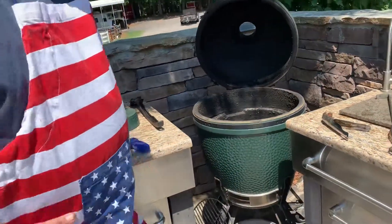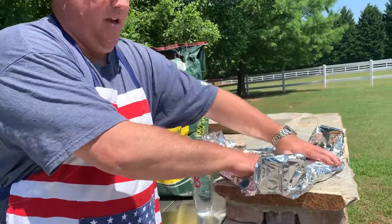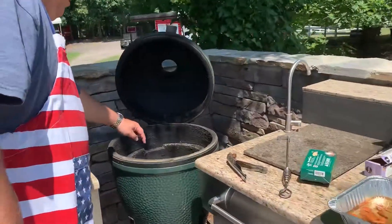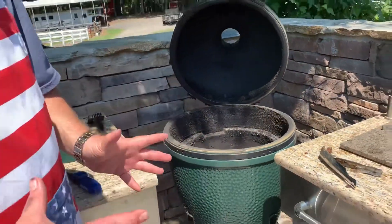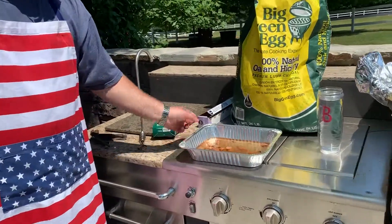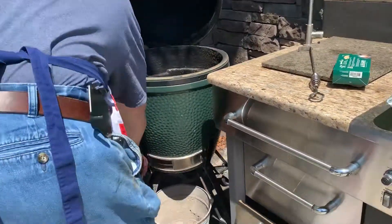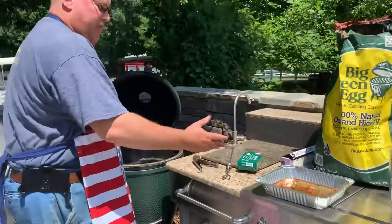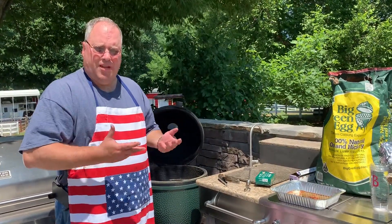The next step before we actually start the smoking process — this is the attachment that comes with the green egg for indirect heat. What we're going to do is put this into these slots right here. After the fire dies down and you have coals, we're going to put this in there with water, followed up with the grill. You're going to build it in stages. What this allows it to do is throw moisture as it heats up and starts boiling — it'll actually put fluid into the ribs to keep them from drying out.